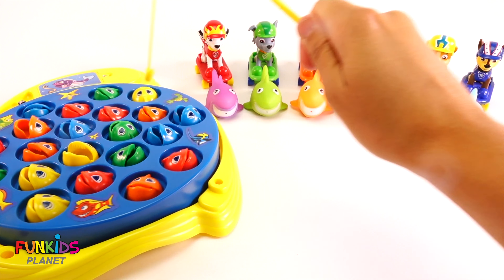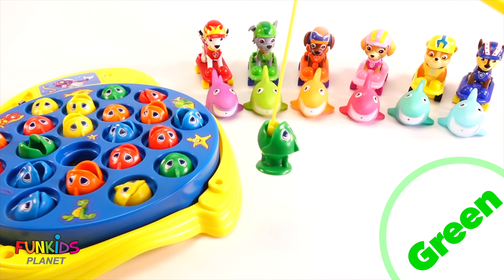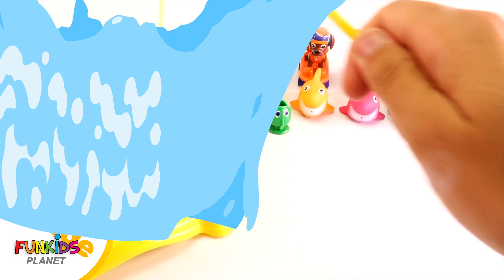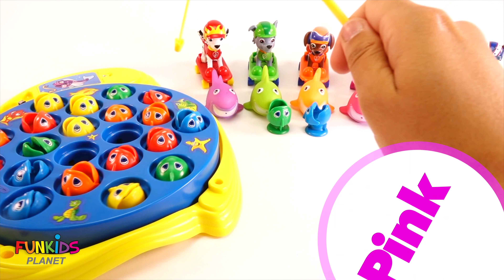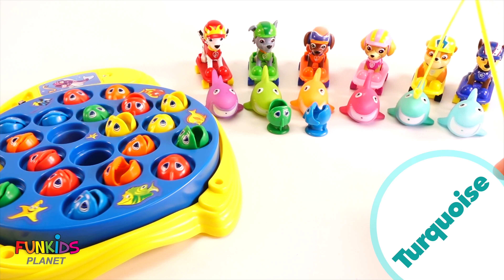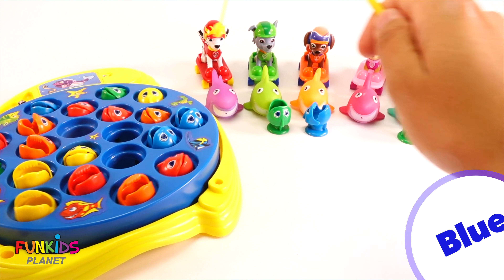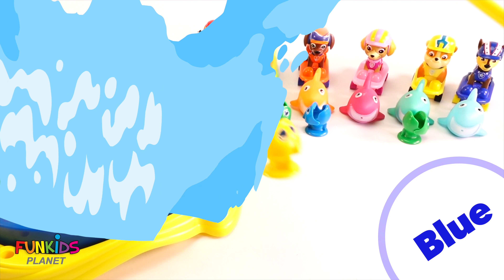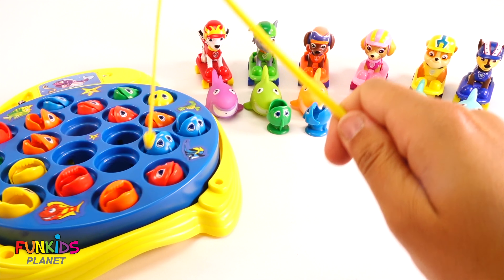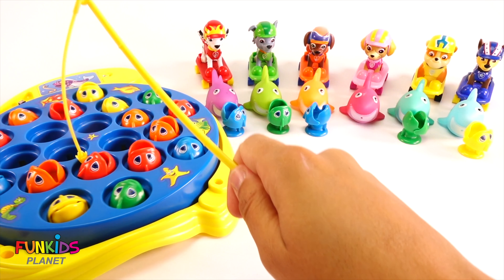He barely missed that blue fish. Green team - the green team got a green fish! That's funny. Orange team got a blue fish. Pink team barely missed. This color is turquoise - turquoise got a green one. Blue team got a yellow one. Woohoo. Next up is purple team - purple got a blue fish. How about green? Oh, barely missed. Orange team got a red one. Pink team - you were in that and then barely missed. Turquoise barely missed the yellow one. Blue team missed too. Purple team missed too. Green team got a red one.